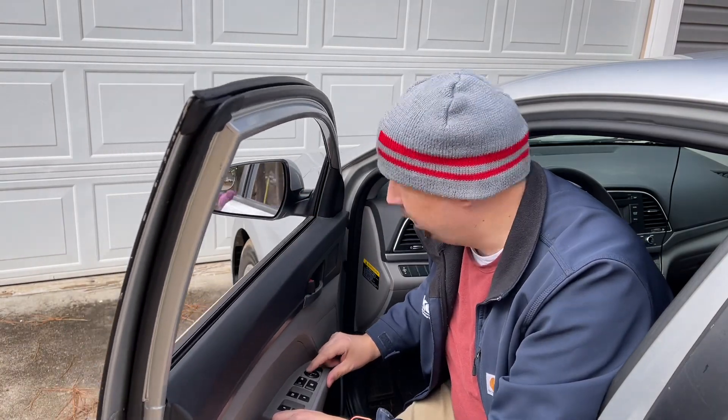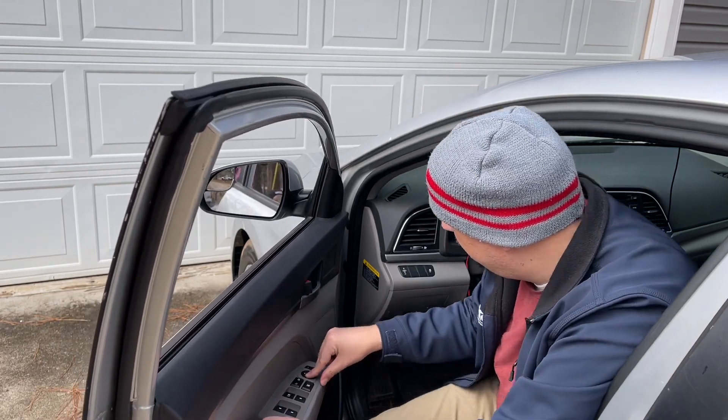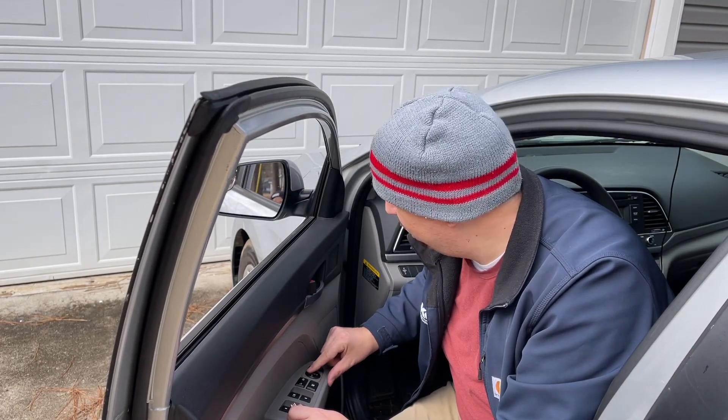When I put this on the mirror, you can see it'll move down and it'll move up, but it won't go left or right.